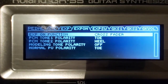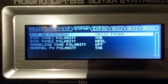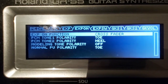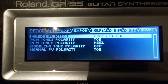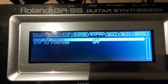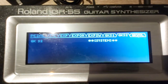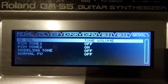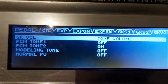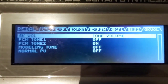This is PCM1. Polarity tone PCM2, polarity heel model. Expression switch: turn off. GK1, GK2, GK volume. PCM1: turn off. PCM tone 2: turn on.